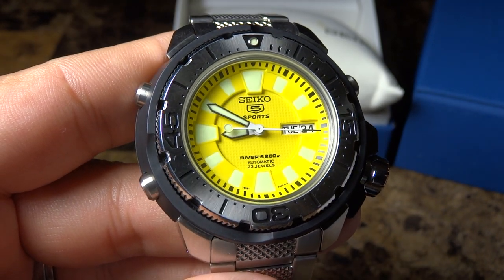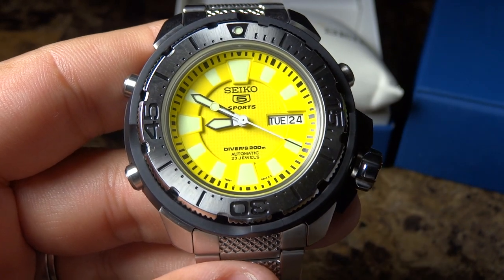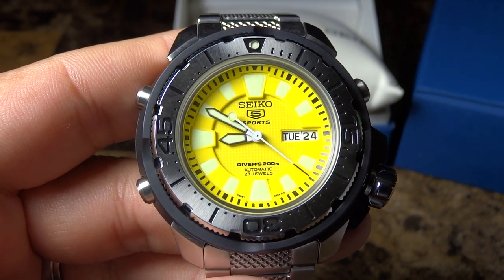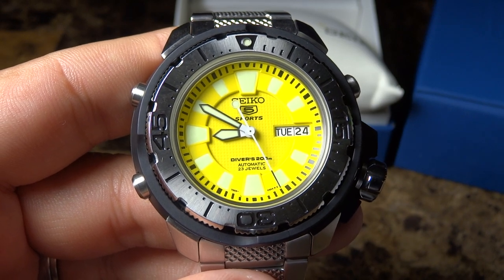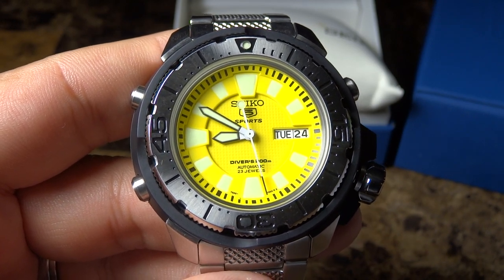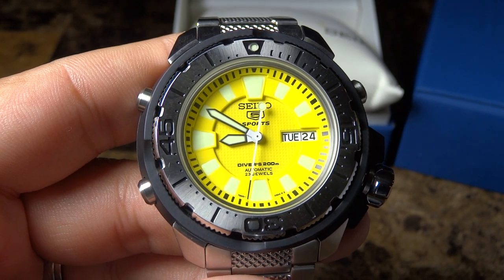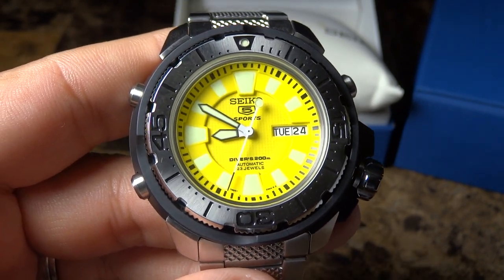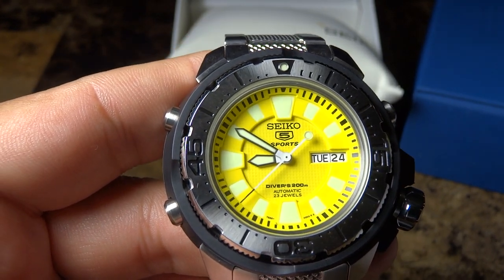They're known to make very quality watches and they have various price ranges — from $300, $400 to as much money as you want to spend for something very high-end. So that's just a point that, if you didn't know about Seiko, they've been around a long, long time. Let me continue with my video review and unboxing.